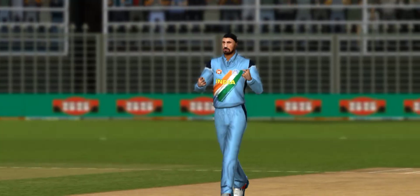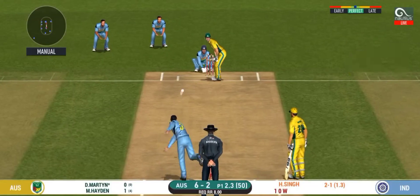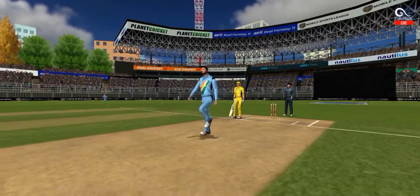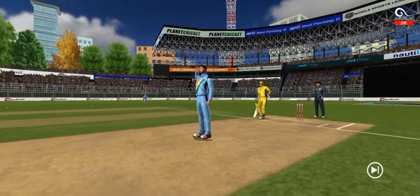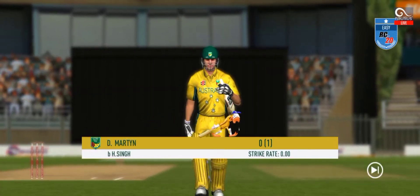Asking the question, yes he's given him out - that's the end of Bonding. He's got him, chopped it back on, flicked it beautifully - Damien Martin tempted out of his crease but then stayed back. It spun and took the bottom edge.